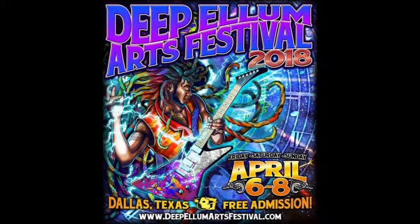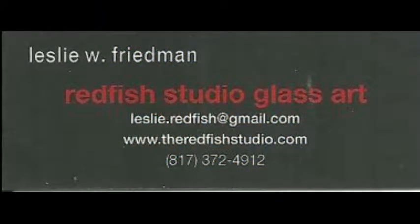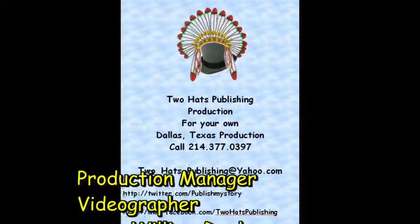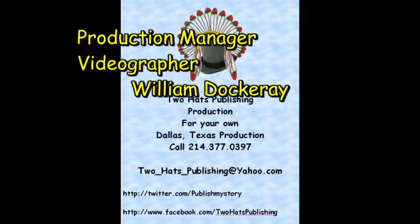This is William, hopefully your favorite videographer from Two Hats Publishing. I hope you enjoyed this video. If you like it, please leave comments below, or like, follow, or subscribe to us and get notices of all our videos.